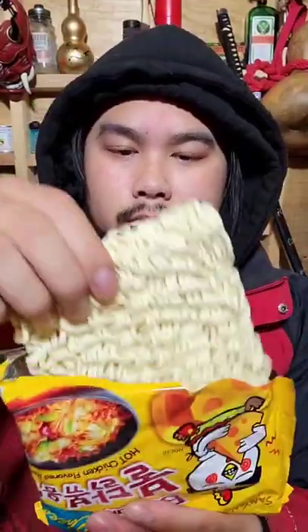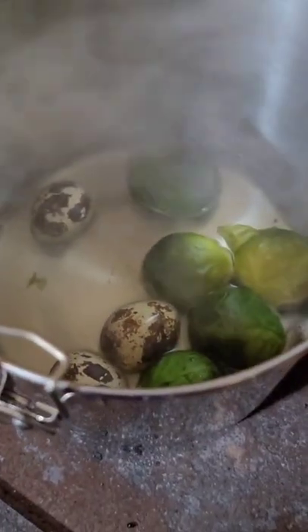Let's cook some ramen. Sauce packet and cheese packet. I'm gonna boil some quail eggs. I got my quail and Brussels sprouts here.